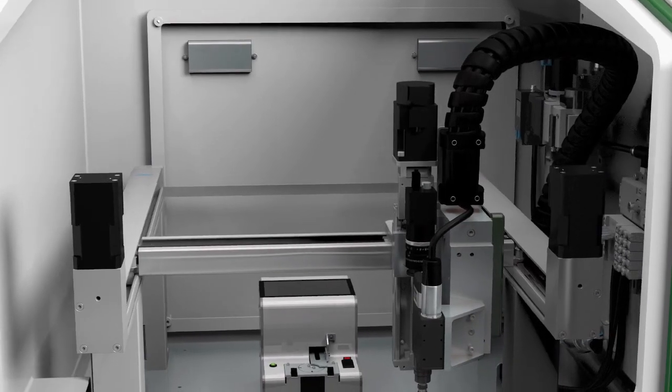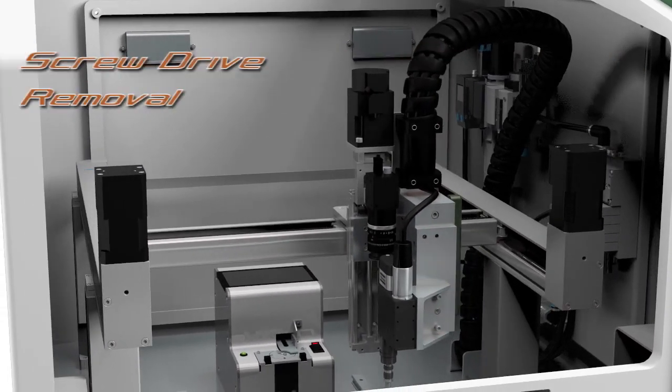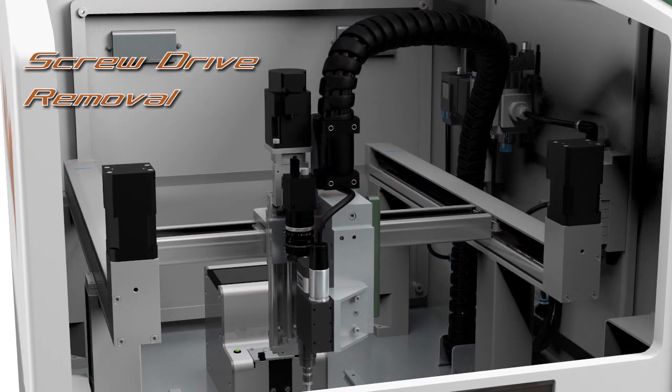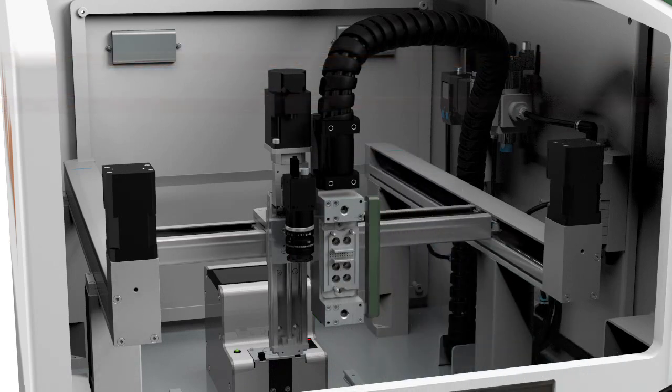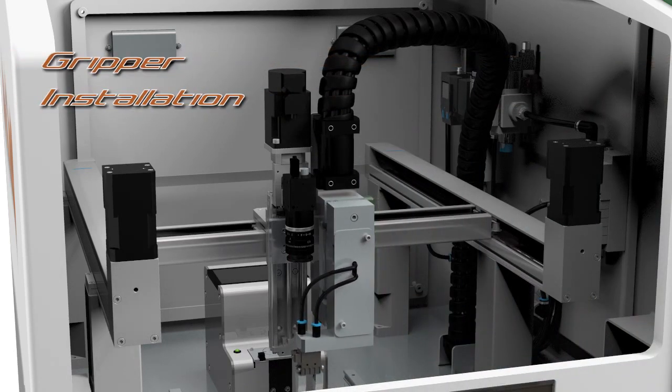This breakthrough design allows for easily changed end-of-arm tooling assemblies. An operator can change from a screwdriver assembly to a gripper assembly in seconds without hand tools. Calvary also offers vacuum grippers, dispense heads, and other tools, all with integrated vision.